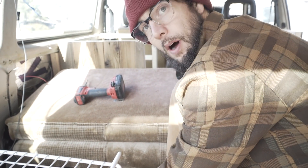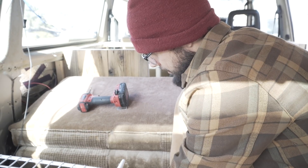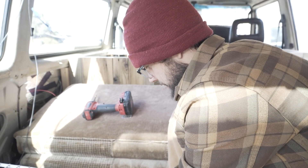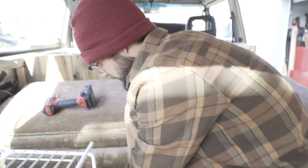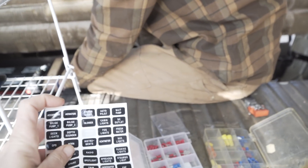I'm just cutting and crimping wires, putting the terminals on them so I can attach them to my little fuse panel. It can hold six accessories, which is really cool. It came with just about everything that you need.